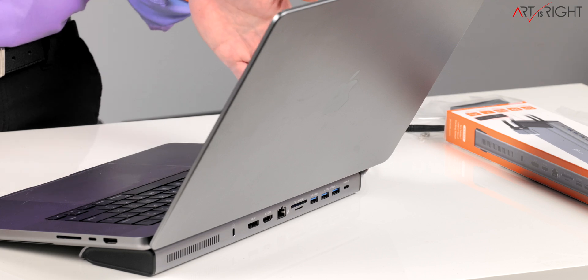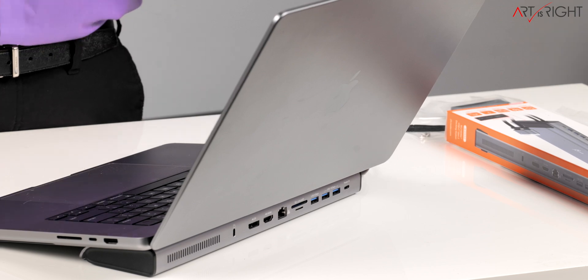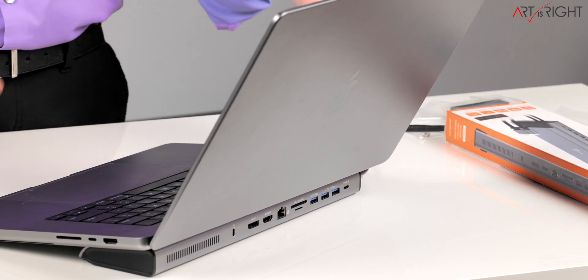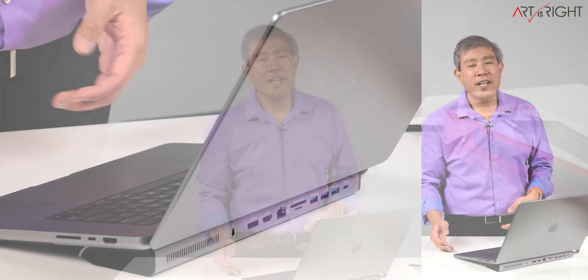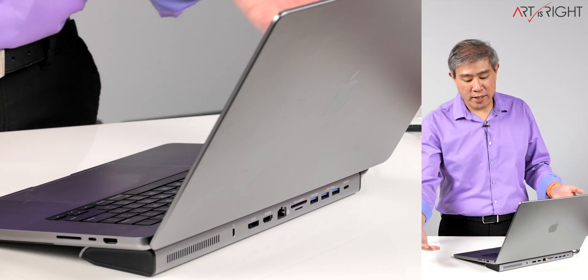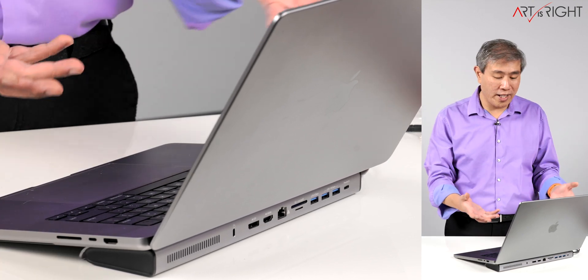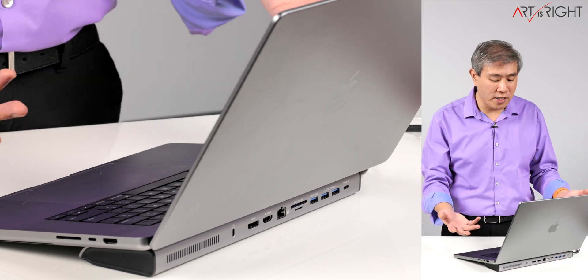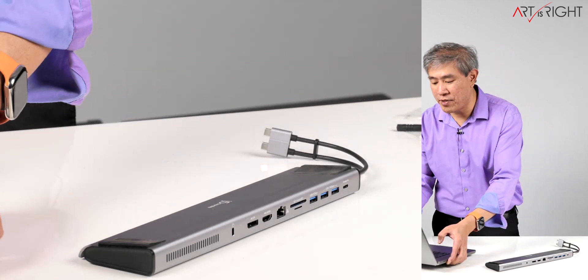This is the J5 Create M.2 NVMe USB-C Gen 2 docking station. What's really cool about this if you want to use it with a new Apple computer is that it's designed to match — it uses dark aluminum and matches perfectly. What I really like is that once you put the computer on there, it lifts it off the table and creates more cavity on the bottom for heat dissipation.